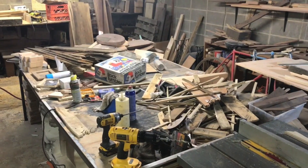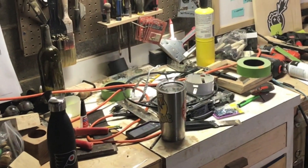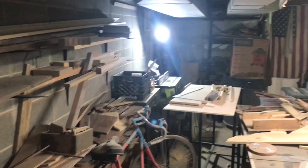My shop is a mess — it gets this way constantly. I clean it up and then it just happens again. So let's start by throwing out the old stuff.